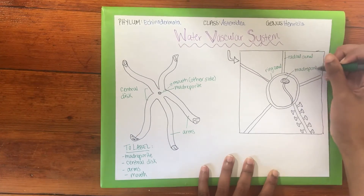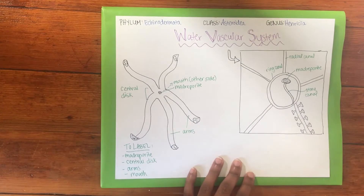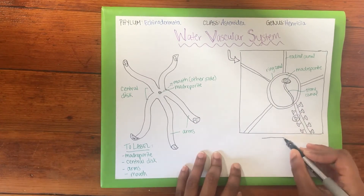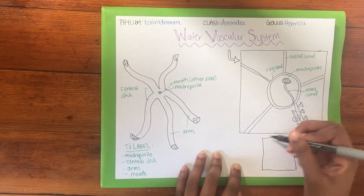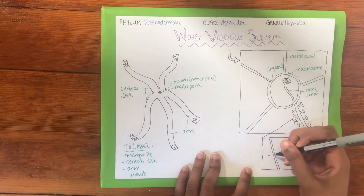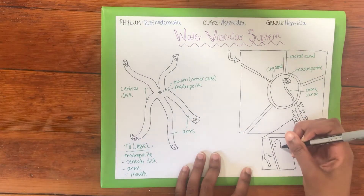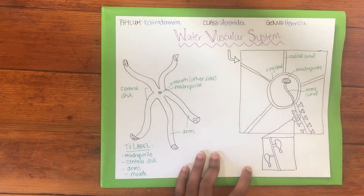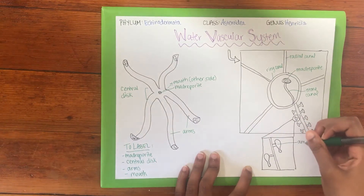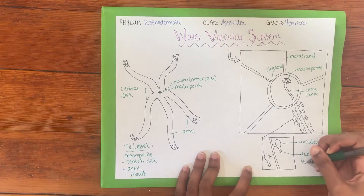Along the radial canals are bulbs called ampullae that are attached to the tube feet, or podia. Here is a more detailed drawing of the relationship between ampullae and podia. The ampullae contract, pushing water into the podia that then elongate them. Sea stars have many, many of these podia, which elongate and contract at the same time, resulting in movement.